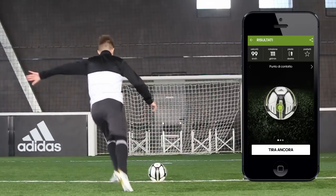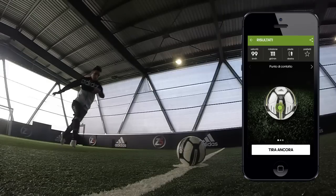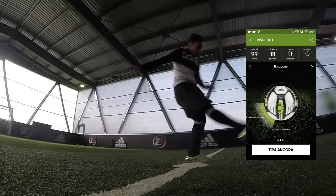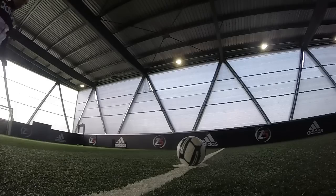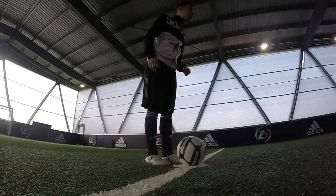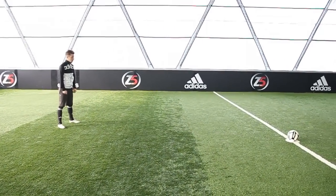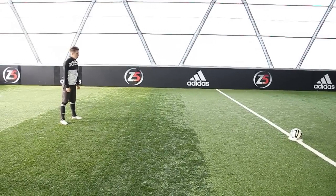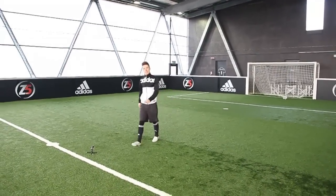Gini appiattisce l'erba vicino al pallone: questo è un segreto per colpirla di collo pieno. 5 passi rispetto al pallone, rincorsa, camminata sulle punte, collo pieno — crossbar! Due crossbar su due, attenzione. Abbiamo migliorato la potenza nonostante la rotazione alta sui 110-120 giri. Più prendiamo rincorsa e più potenza tiriamo. Hai colpito sempre leggermente sulla sinistra: prova a colpire centralmente, tenendo il corpo leggermente più abbassato al momento dell'impatto.